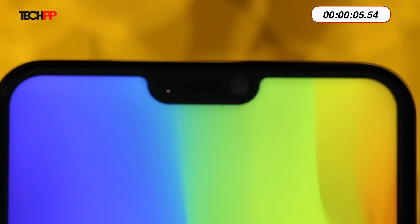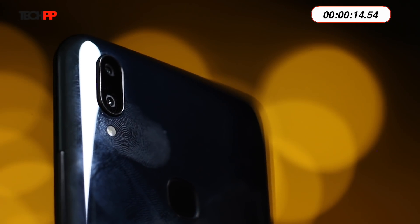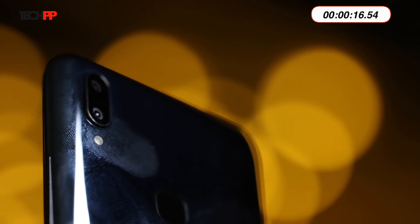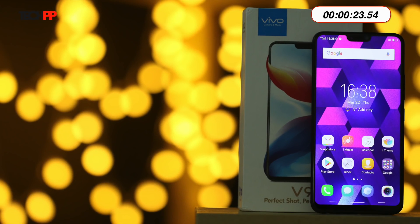First, let's talk about the good stuff. The Vivo V9 is a handsome phone despite its plastic shell. There's a shiny layer on the back which attracts both eyes and fingerprints — it also gets really greasy and disgusting, so don't forget to use the bundled case. The 6.3-inch Full HD Plus screen is also well done. It's sharp, vibrant and bright enough to be visible outdoors.